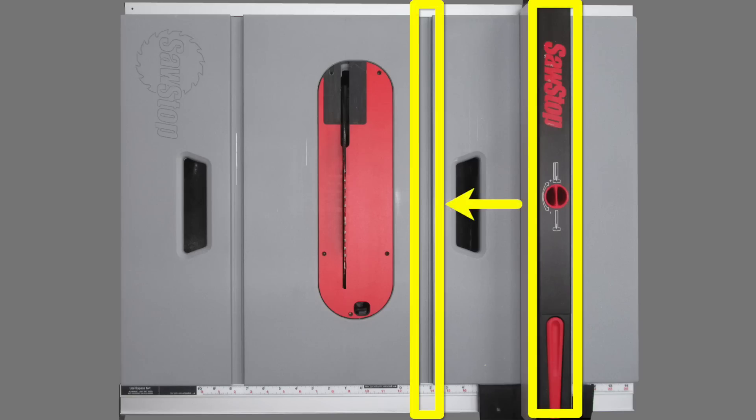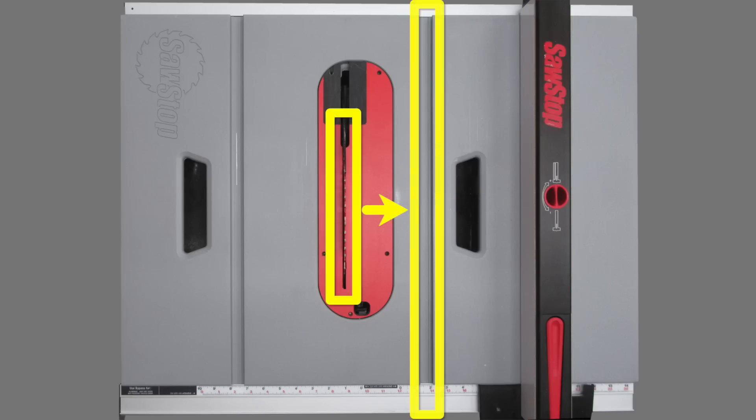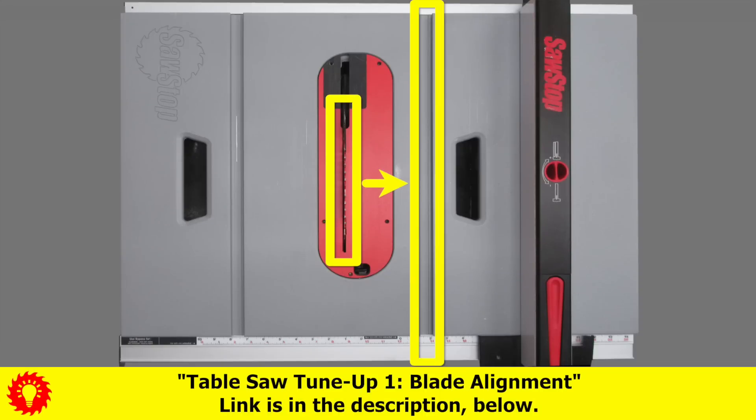Before aligning your fence, you should align your blade to your miter track, as shown in my table saw tune-up video. But that's up to you.